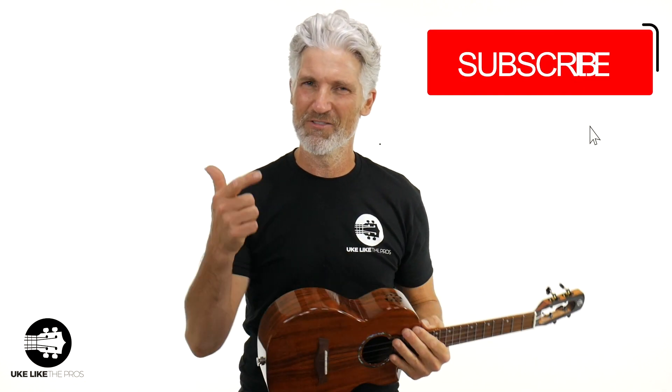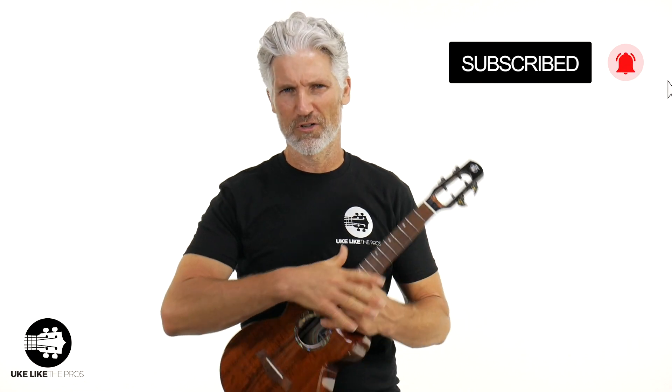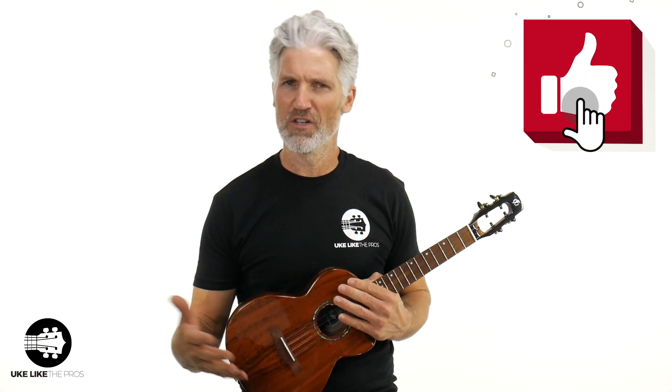If you're new to the channel or haven't subscribed, make sure to subscribe and turn on that bell notification so you get alerts on all the videos we do. We do reviews, challenges, giveaways, tutorials — everything you need to become a great ukulele player right here. During this video, leave a comment, smash that like button, share this video — show a little love that really helps Ukulele Pros get out there.